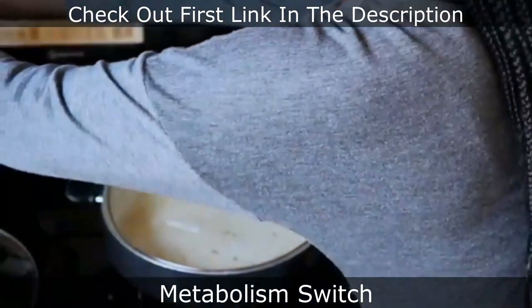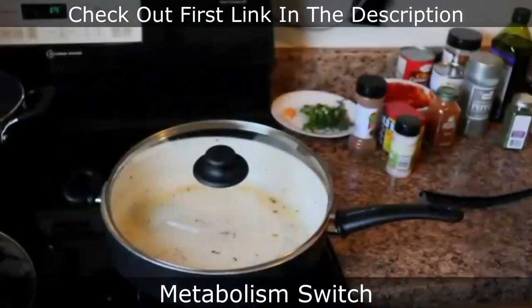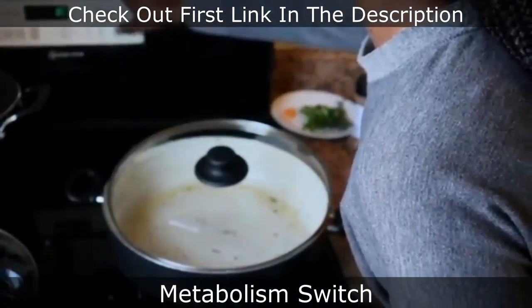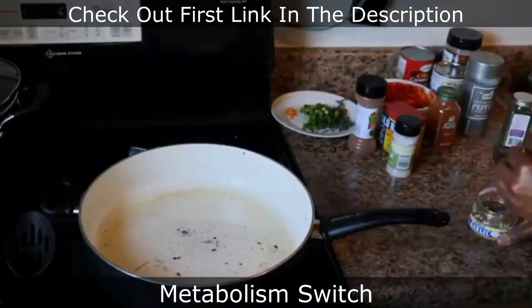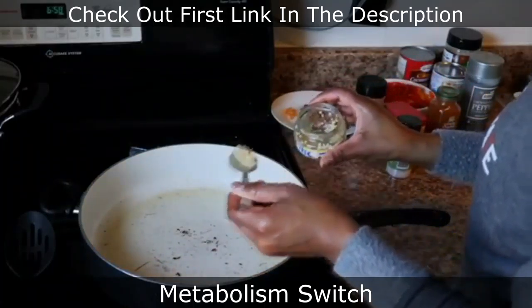Now I'm adding the pasta to the boiling water and stirring it up. I set the timer on my stove for nine minutes because I wanted to cook the pasta al dente and not overcook it. Now I'm adding a little grapeseed oil to the pot because I'm going to start making the sauce.